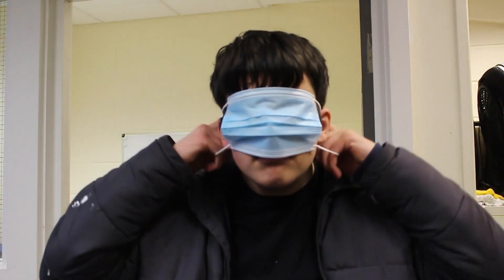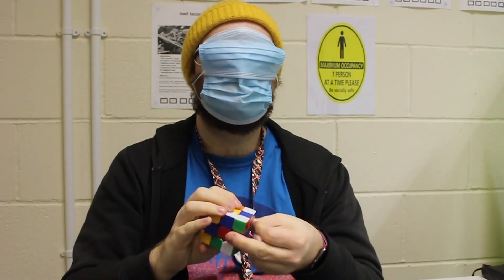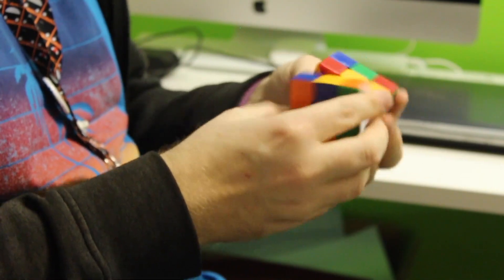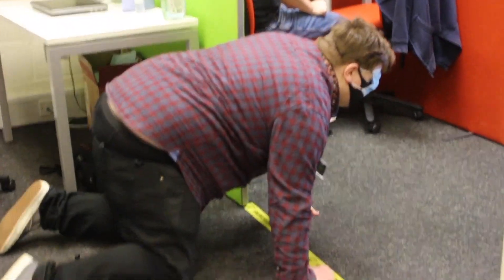Now it's important that we wear our masks correctly — no, not like that, Jimmy. You're not Batman. Remember, some people can do great things with masks over their eyes, but most of us look like idiots.